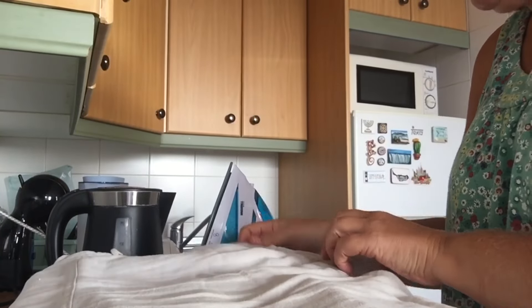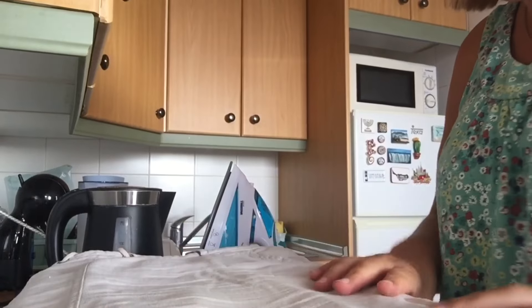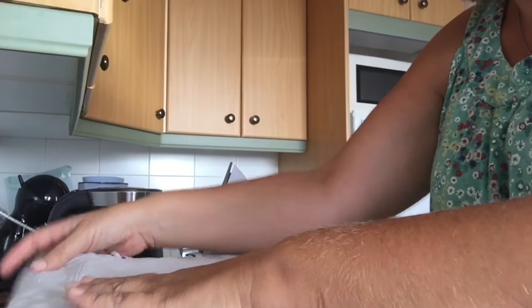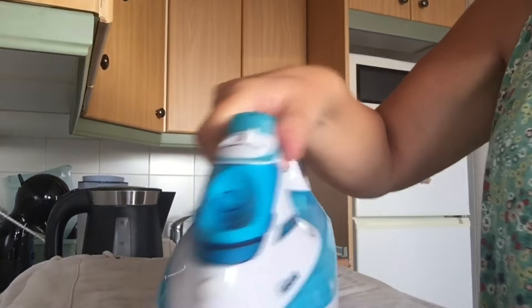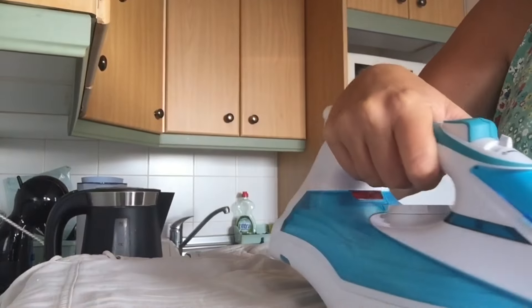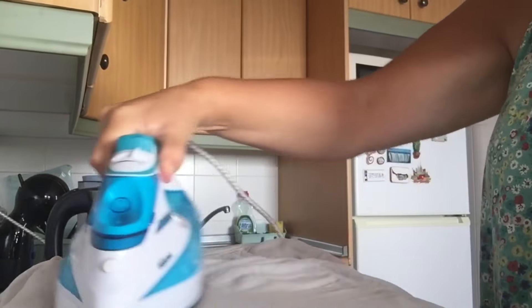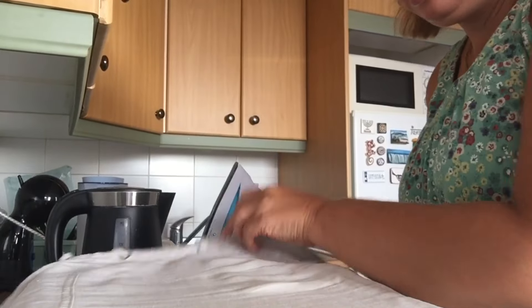Yesterday I did just the basic kitchen and bathroom. We sorted out the new rug that we've got on the floor — we bought some non-slip stuff to go underneath it but it was rectangular and the rug is round, so we just cut it. I had a nice chat on Zoom with my mum and then one with my dad as well, so that's all good.